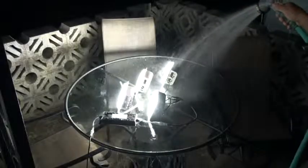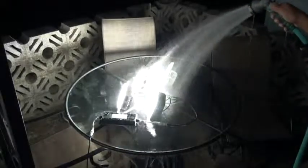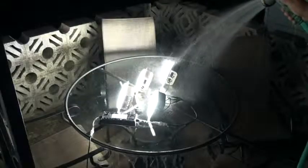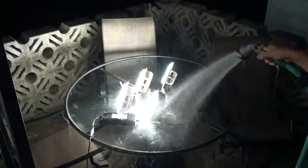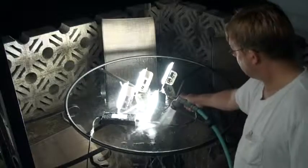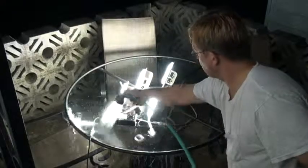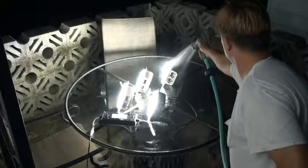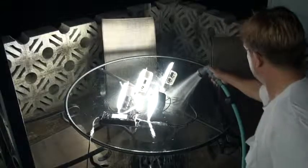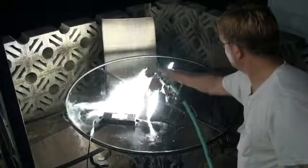Everything's working well. All the waterproof connections are holding up. We're going to do this for a few minutes just to simulate a really heavy rainstorm. As you can see, these connectors are really terrific. There's absolutely no shorting or anything causing any adverse reactions. There you have the core connections coming out of the power supply, all getting doused pretty heavily.